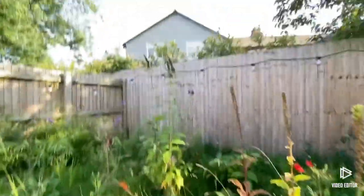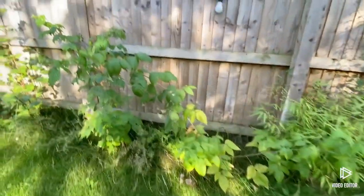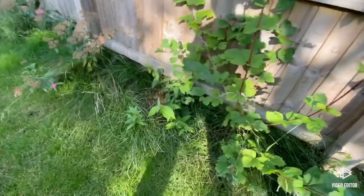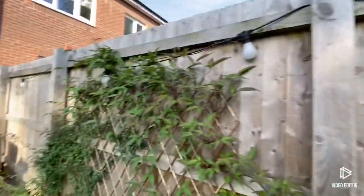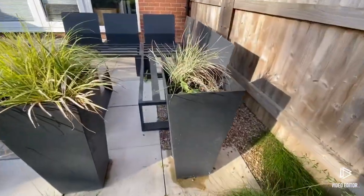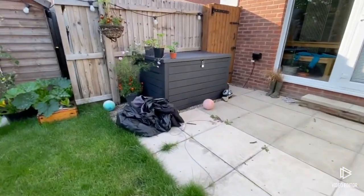Then over here we've got a buddleia which has finished flowering, and my pond over there under that bamboo. This wildflower patch has done really well this year. We've got some raspberry plants here, and then this shrub - and another shrub - a shrub rose, honeysuckle, clematis, and jasmine. And a gooseberry - just a lot of random shrubs and climbing plants. Then over here we've come to the last part of the garden with some nice grasses in some pots. Right guys, I'll see you on the next video - bye!